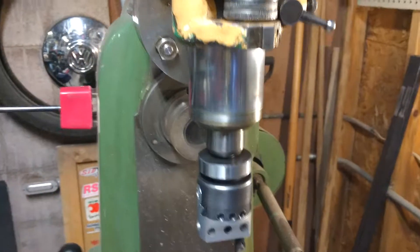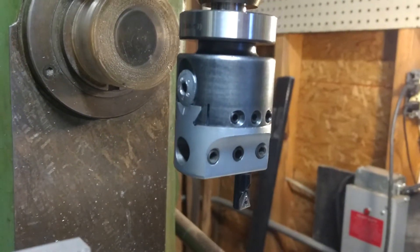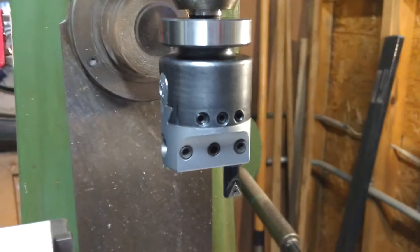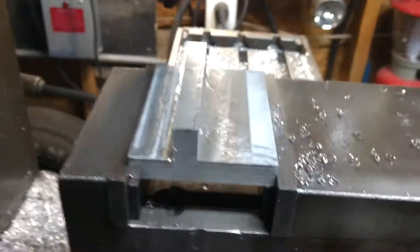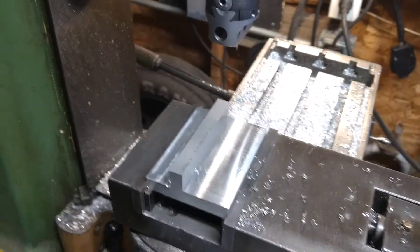We're gonna try fly cutting with a boring bar attachment. This has already been set up. This is a Criterion knockoff with a half-inch bore bar, the carbide tip. Got the part all set up, sprayed a little WD-40 for lubrication and cooling.